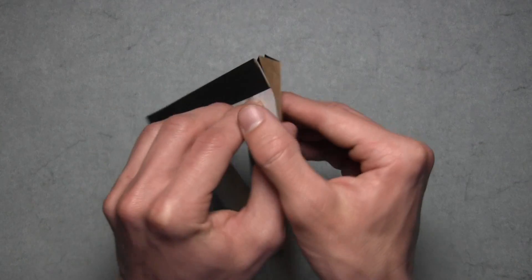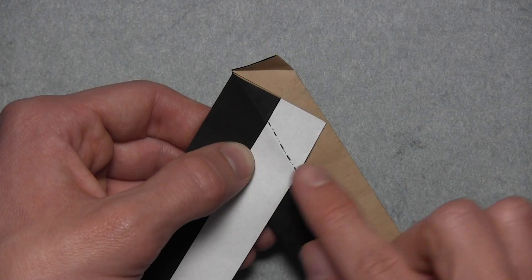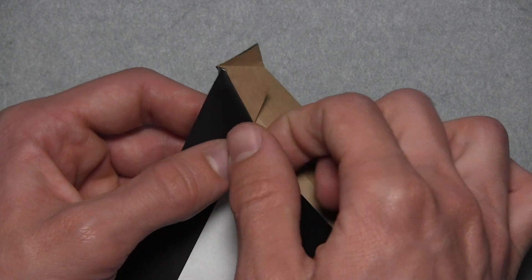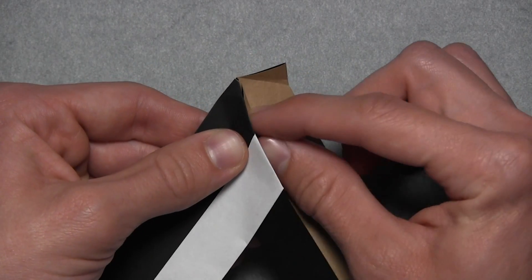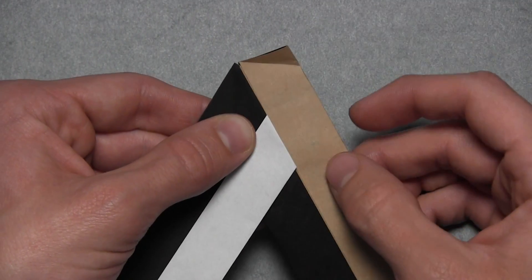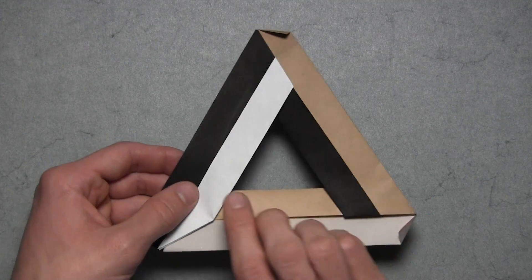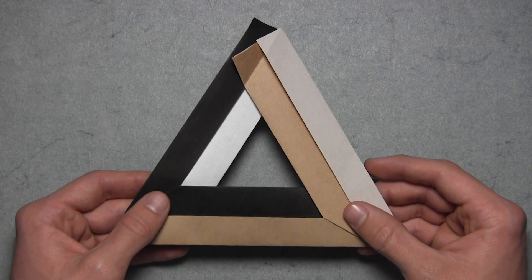And once those units are aligned, then we're carefully going to turn the model over and focus on this top section. So again we're going to lock these two units together by first mountain folding this flap behind along an existing crease, so we're simply going to tuck this top layer of paper behind. Then you'll notice this small triangle, which we want to tuck inside the same pocket by simply valley folding along an existing crease. So just tuck that inside the pocket as well, and then we can fold down this top triangle along an existing crease. And now you've connected the second and third units.